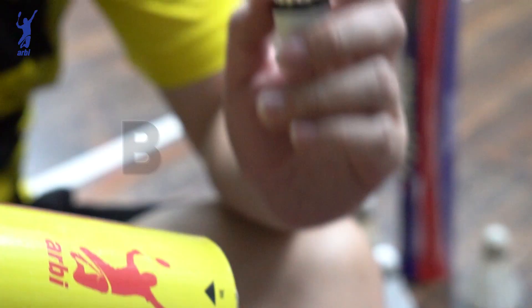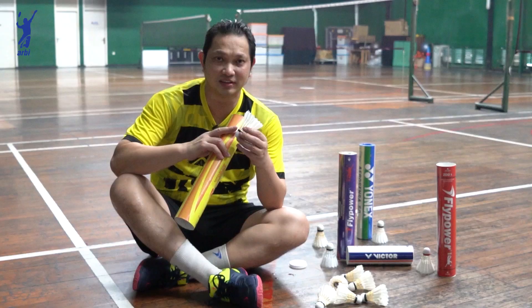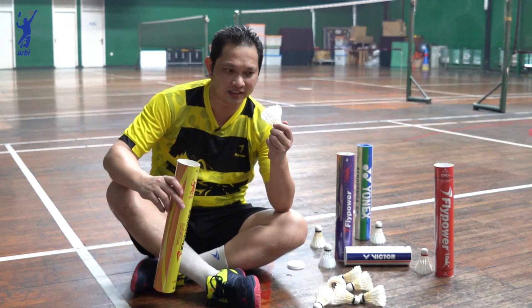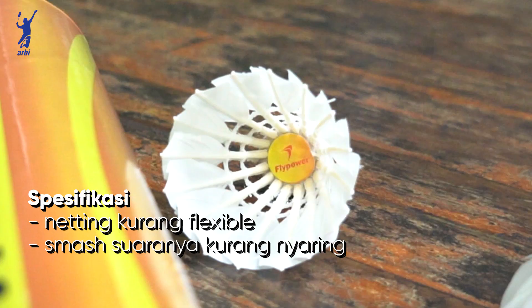Ini pakai bulu bebek tipis yang dibengkokkan, kalau orang bulu tangkis nyebutnya bulu tipis. Terus gabusnya ini pakai piu sama gabus yang dipres. Kok ini kekurangannya kalau di netting itu kurang melintir, dan untuk di smash biasanya tekanannya suaranya kurang nyaring.